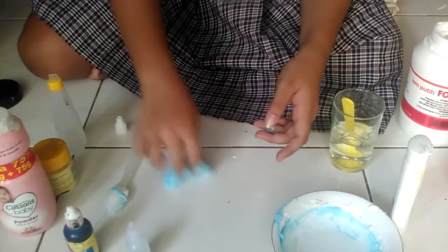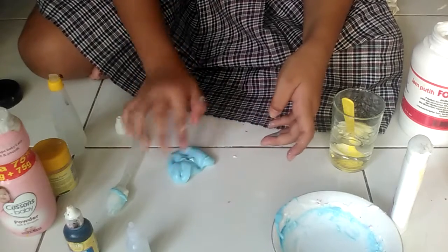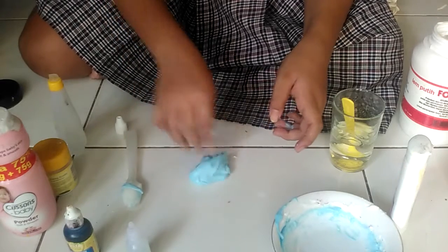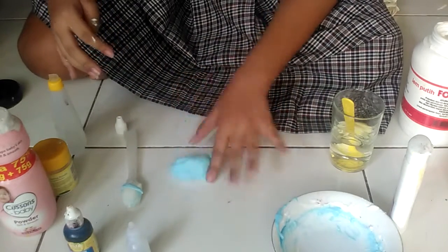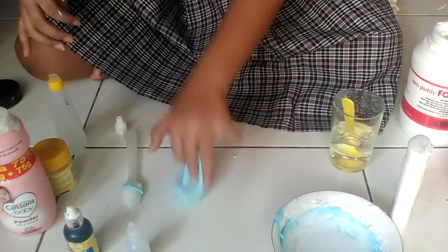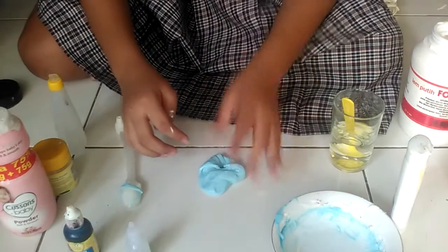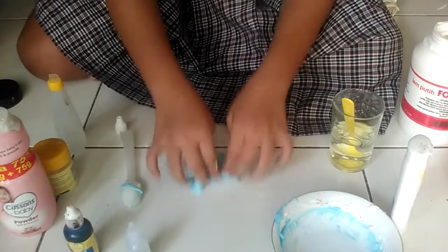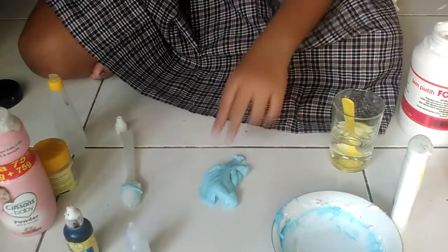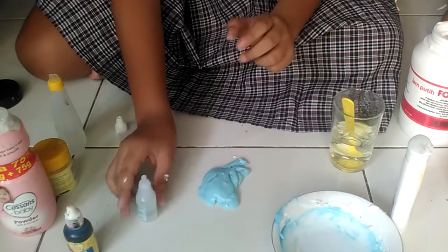And I have one minute left. There's this slime. Oh my god, it's super stretchy! I want to make it holdable. I love the blue. It's still sticky because my finger got glue, but actually it's not. Okay. I will add a little more. Come on, come on.